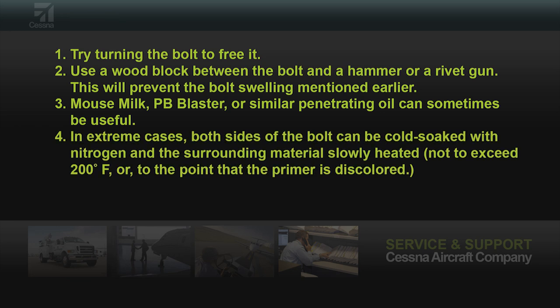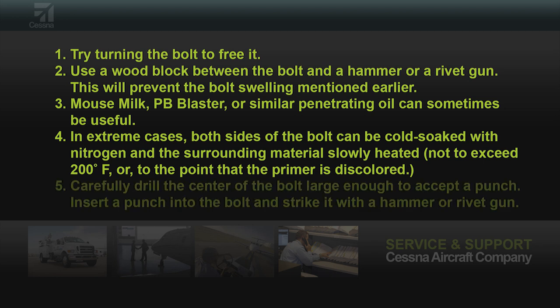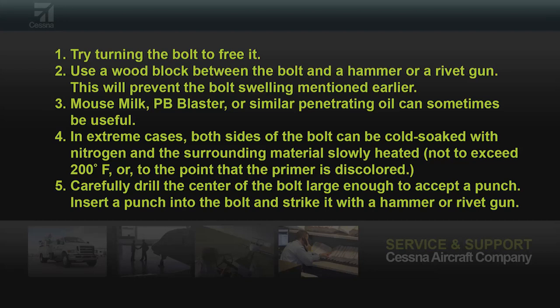In extreme cases, both sides of the bolt can be cold soaked with liquid nitrogen and the surrounding material slowly heated, not to exceed 200 degrees Fahrenheit or to the point the primer is discolored. Another option is to carefully drill the center of the bolt large enough to accept a punch, then insert the punch and strike it with a hammer or a powerful rivet gun. This will allow a more direct blow without swelling the bolt diameter.